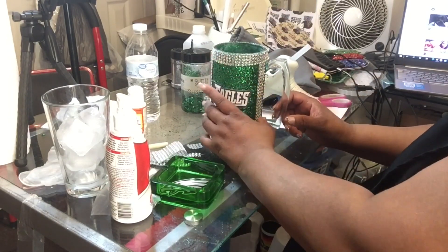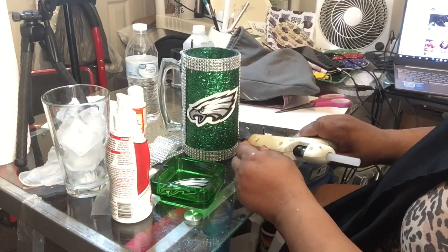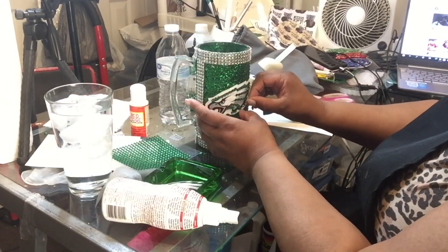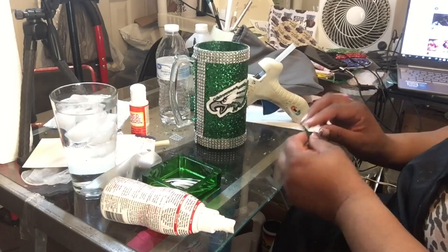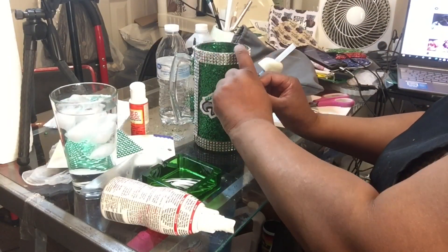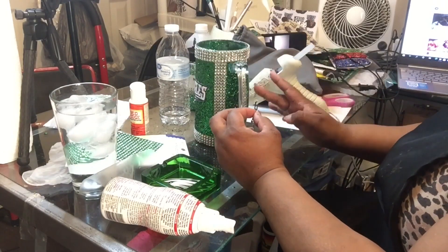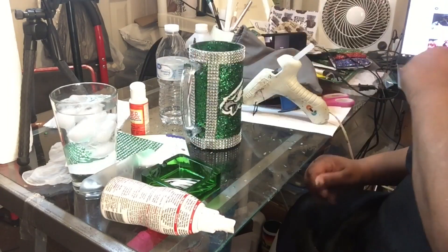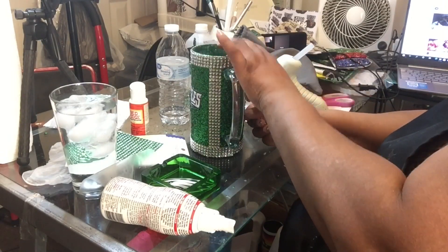I don't particularly like using glue on the eagle stickers but nothing else I tried really makes them stick. This could be fine like it is, but I decided to put some green and gold gems onto the eagle. I got these rhinestones from the 99-cent store somewhere in downtown Philadelphia — I got them a couple of years ago, but they came in handy today.